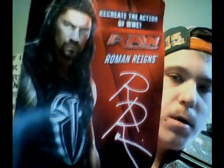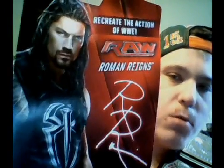As you can see here, the back of it with the autograph from Raw — this is Roman Reigns — and it says 'We create the action of WWE.' And now here we go, the figure right here guys.